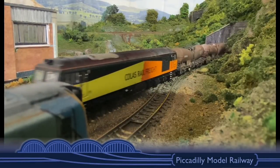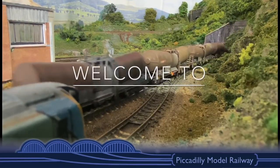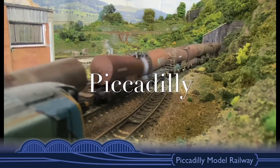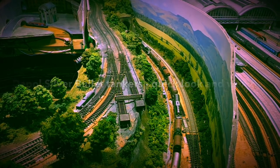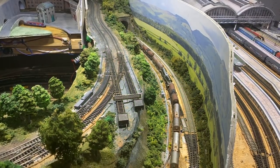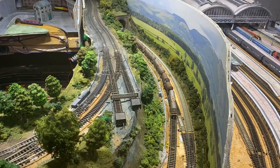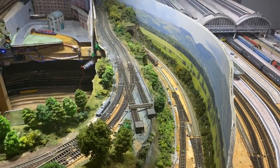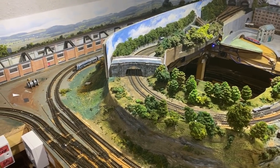Today we're going to take a look at my new DAPOL Silver Bullets. We're going to weather them, and stay tuned to the very end because I've got a question for you. Good evening everyone and welcome back to Piccadilly. I've managed to get a hold of a load of Silver Bullets wagons — there's 11 there and one more on order, hopefully arriving next week, though there's been a slight delay.